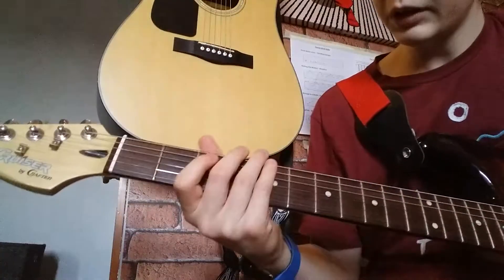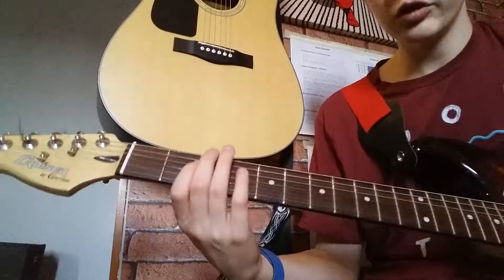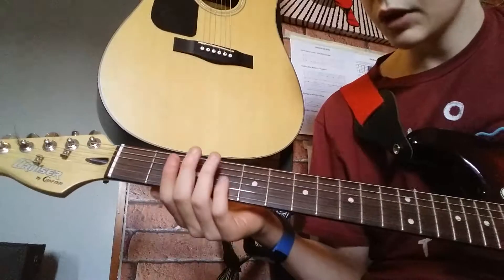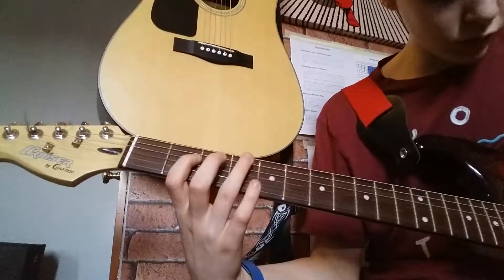There we go. I'll play that with the rest of it in slow motion now so that you can take a look and get a second chance if you missed any notes the first time.